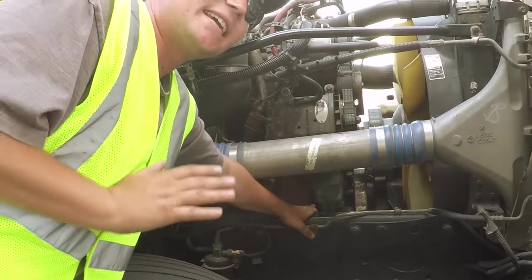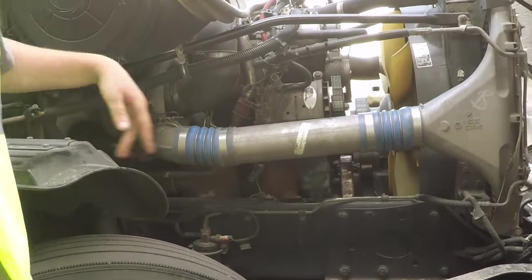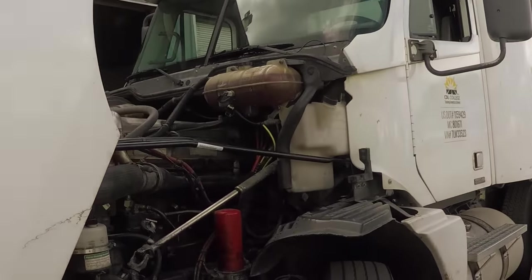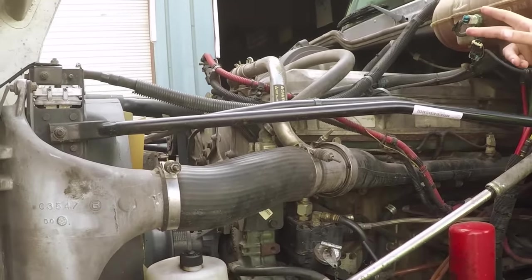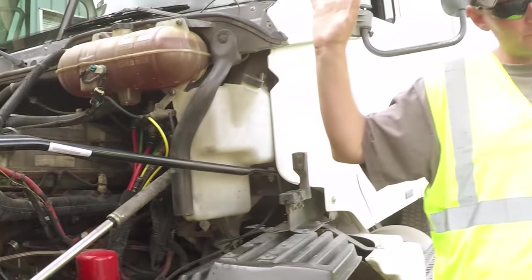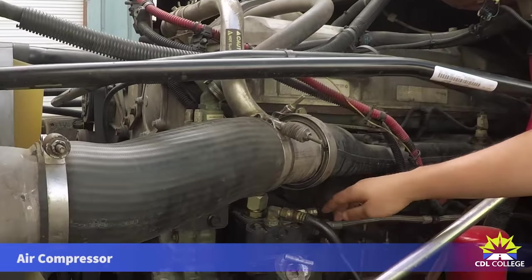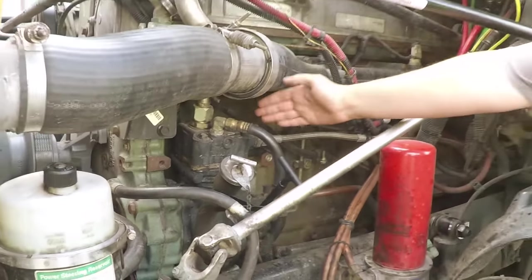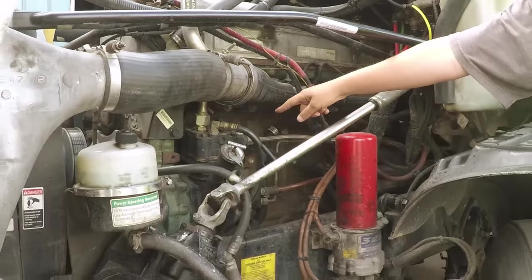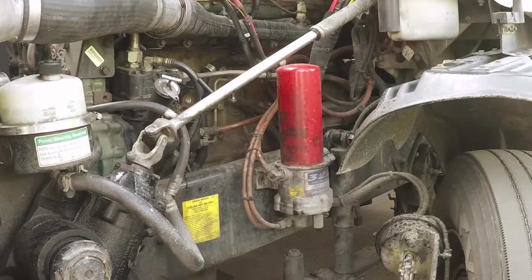You've got to tell them the water pump is gear driven. Moving to the driver side of the engine compartment, we'll cover our third and final engine component — the air compressor. The air compressor has got to be securely mounted, not broken or cracked, and no audible leaks. Additionally, the air compressor is gear driven. That takes care of our three engine components.